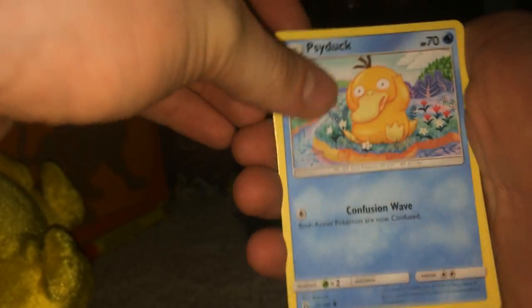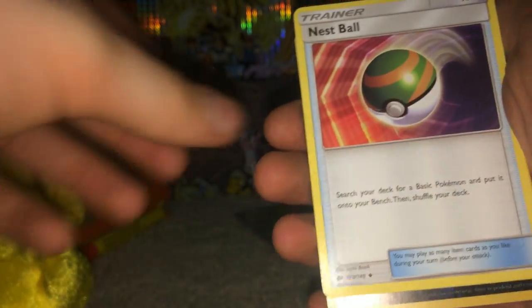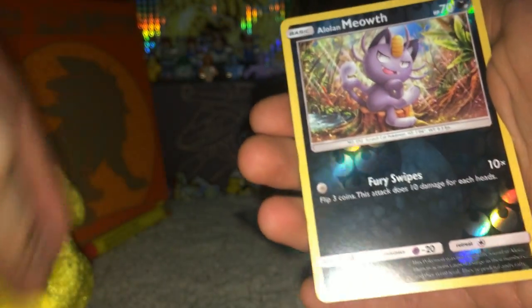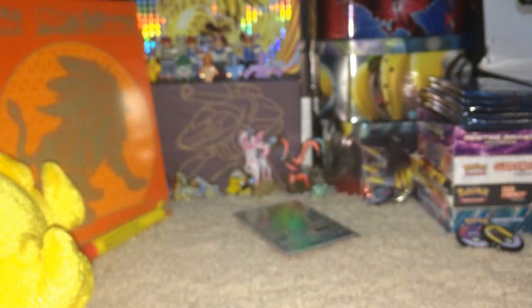We have Lillipup, Bounsweet, Psyduck, Litten, Cosmog, Fire Energy, Professor Kukui, Araquanid - skipping cards - Nest Ball, that's a good card, Lurantis, Meowth reverse holo, and a Palossand. It's literally a sand castle.